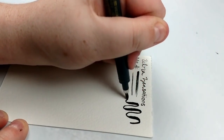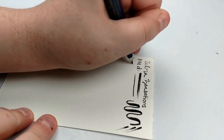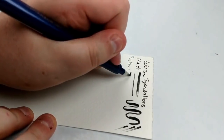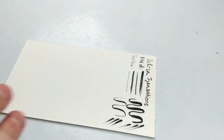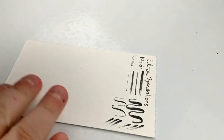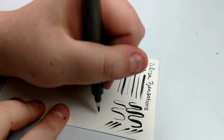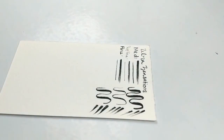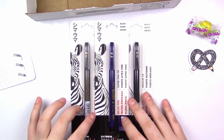The Zebra Zensations brush pens retail at $2.50 each, so that's $7.50 of retail value. From super fine lines to big bold strokes, Zebra Zensations brush pens offer incredible versatility — achieve diverse lettering or illustration styles with the three different pens included this month: super fine, fine, and medium tip. They feature permanent water-resistant pigment ink for deep and rich black color, and the flexible brush nibs have excellent bounce with consistent ink flow, responding to changes in pressure with ease.